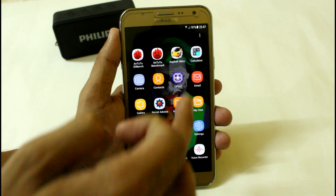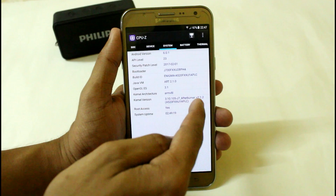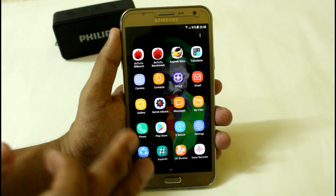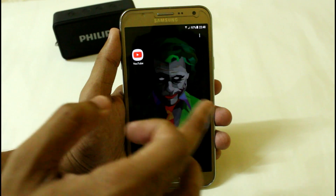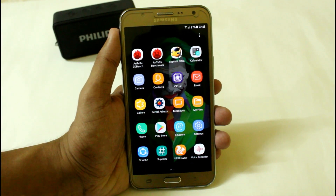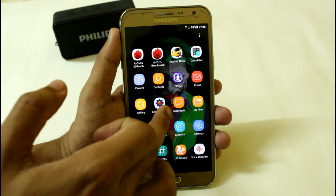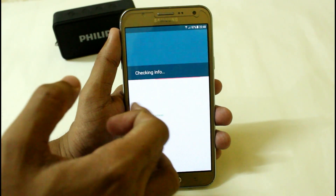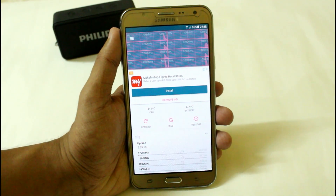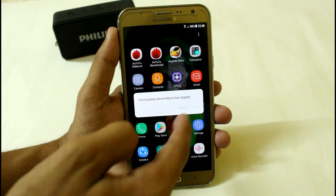The best part is if you run it with the Afterburner kernel version 2.1.2, you will definitely get good battery backup. After charging up to 100%, I've been using it for almost 15 to 20 minutes and the battery drop-down is almost 3%, which is quite decent. I have the power clock set with the kernel auditor up to 1.7 GHz.